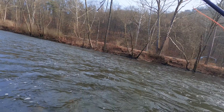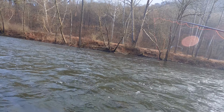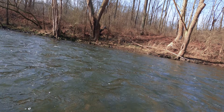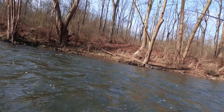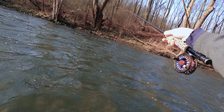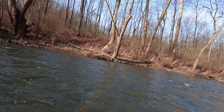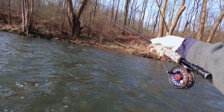I just have a feeling it's not an egg day, but it's always a good bet to start with one. In the winter we're going to have to do a little bit of searching to find out what water type they're sitting in. I've now switched the egg out — I still have the stone fly on the point and the simple baetis on the tag. The egg wasn't producing anything, but I still have confidence in the stone fly. We're going to try out the simple baetis and see what that does.